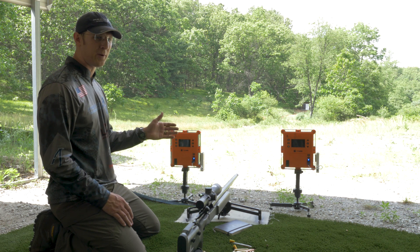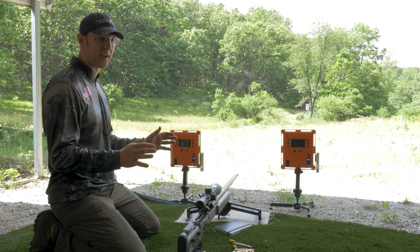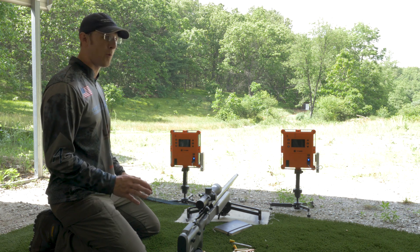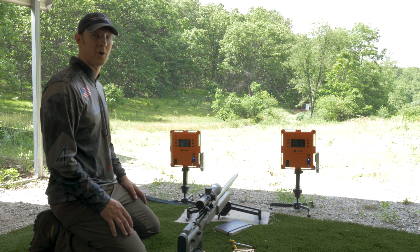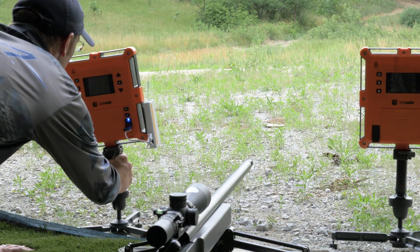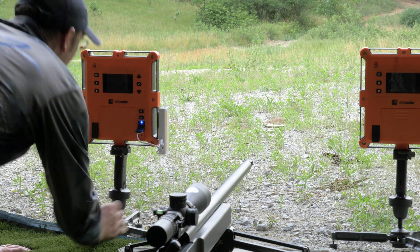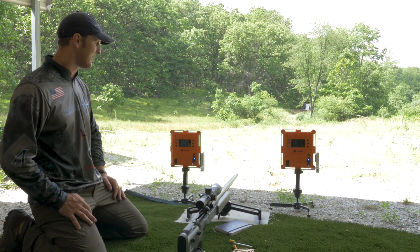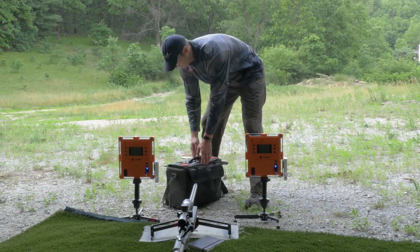Having two units means that if they agree, I have high confidence in the number. However, if they disagree by a few feet per second, that tells me one of them might not be aligned perfectly. And if they disagree by a lot, then something's wrong and I won't trust the data. I have them on Manfrotto swivel heads so they're really easy to align with the target. The TS pod is the name of those little tripods, and these all fold up into a briefcase-style size case.